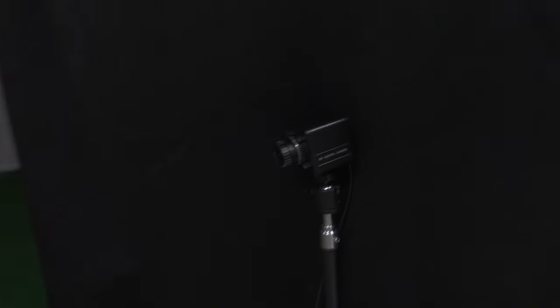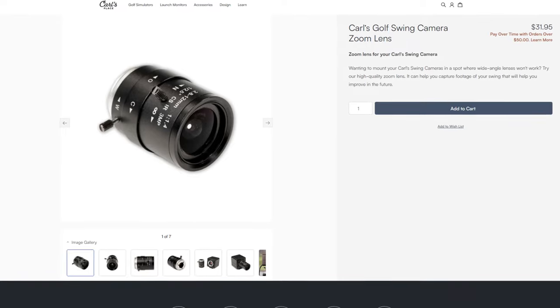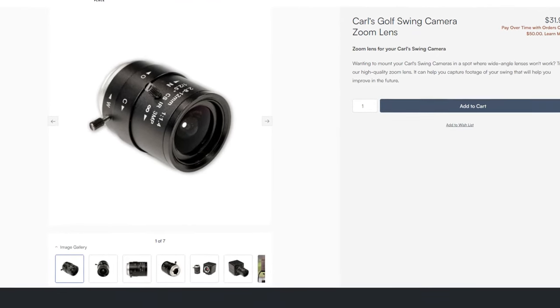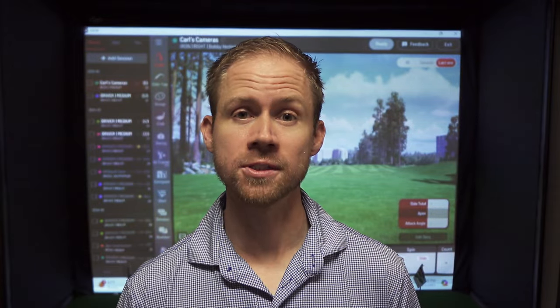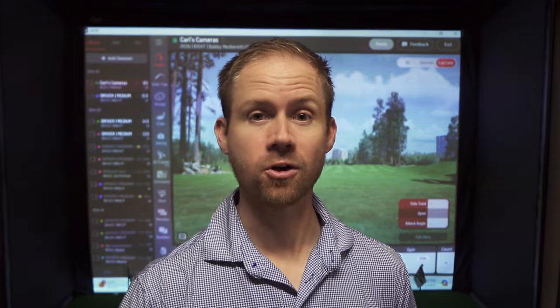These cameras come with 2.5 millimeter wide angle lenses on them so that you can get them pretty close to you. But there is an option to add an adjustable zoom lens from Carl's Place if you would like. That would allow you to put the cameras farther away from you and adjust it to where it is fitting your silhouette right over your hitting strip how you want it. For me, I'm in my garage, space is limited, and so I wanted these as close as possible to me. I did not get that adjustable zoom lens. Just know that it will give you some extra options if you need to mount it farther away, especially if it's on a wall that is farther back.